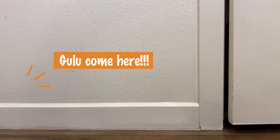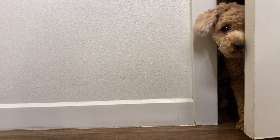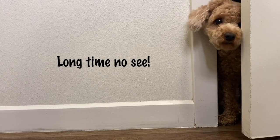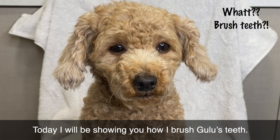Gulu, come here! Today, I will be showing you how I brush Gulu's teeth.